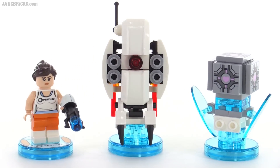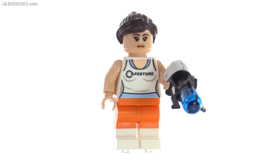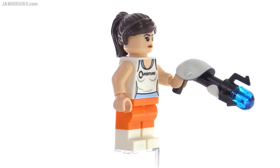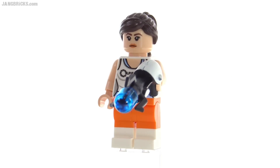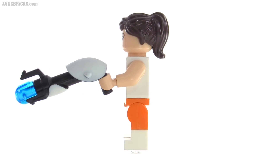Let's first look at the minifigure. This is Chell, and it's the first and only time she's been released as an official LEGO minifigure. She has her Portal gun there, which is a two-piece unit. You can see it has a transparent blue Bionicle eye in the end of it. The rest of it is all one piece, all one mold, and it's black in color.